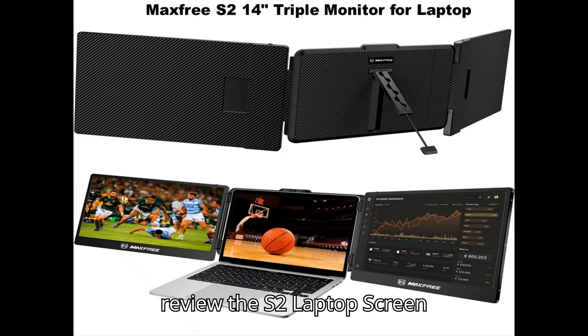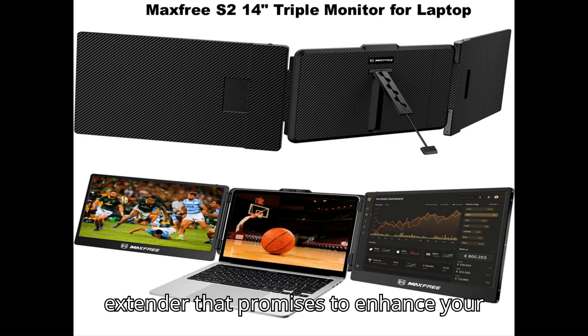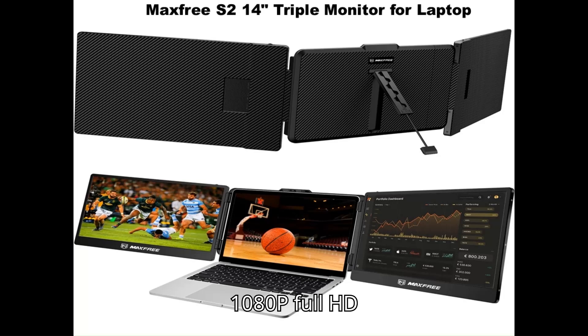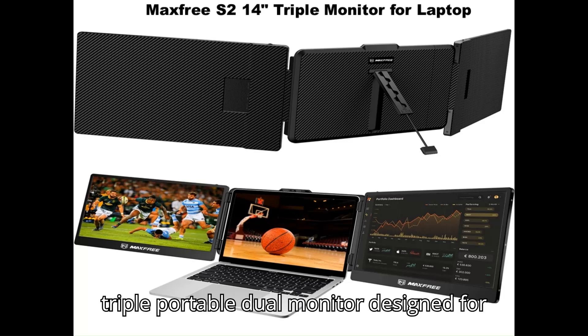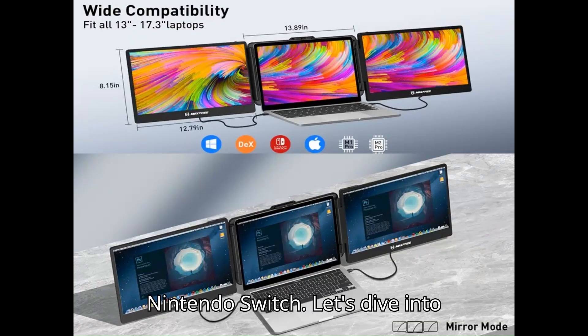Hello everyone, today we are going to review the S2 Laptop Screen Extender, a 14-inch laptop monitor extender that promises to enhance your productivity and multitasking capabilities. This product is a 1080p Full HD triple portable dual monitor designed for 13 to 17-inch laptops and is compatible with Windows, Mac, Surface, Android, and even the Nintendo Switch. Let's dive into its features, performance, and overall value.